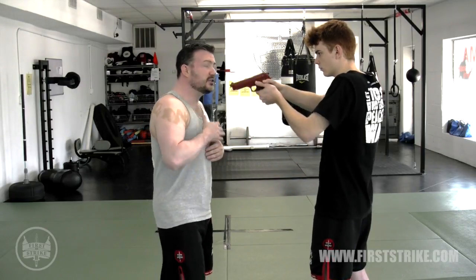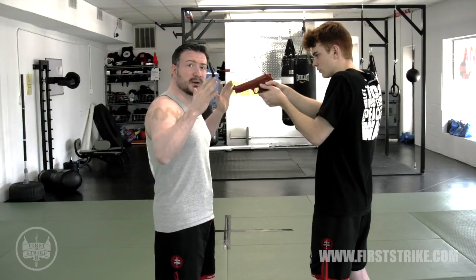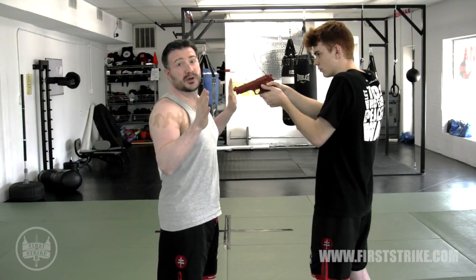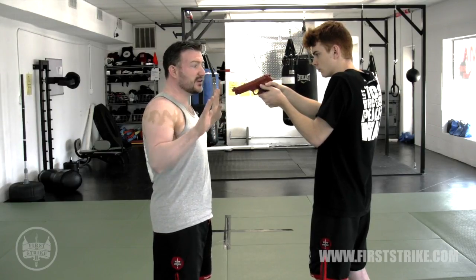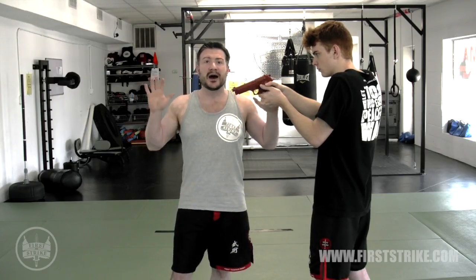Whether he's at chest level or face level is irrelevant — what I'm looking to do is put my hands at about nipple level. The reason for this is because for most people, this is perfectly acceptable in terms of conveying 'I don't want any trouble, please don't shoot me, I'm not a threat to you, I give up' — that kind of thing.